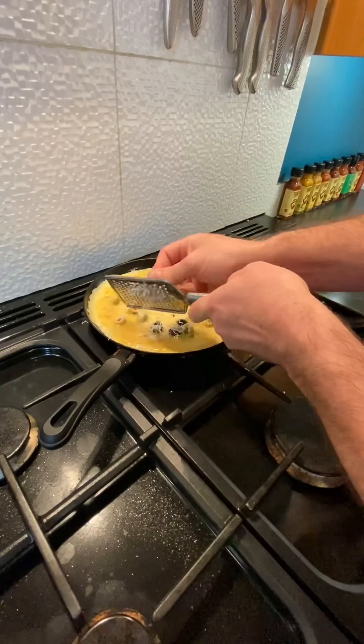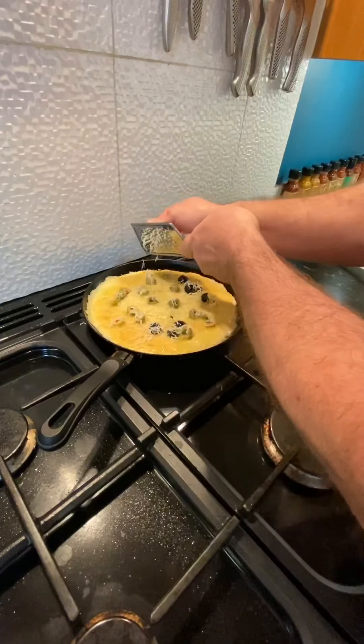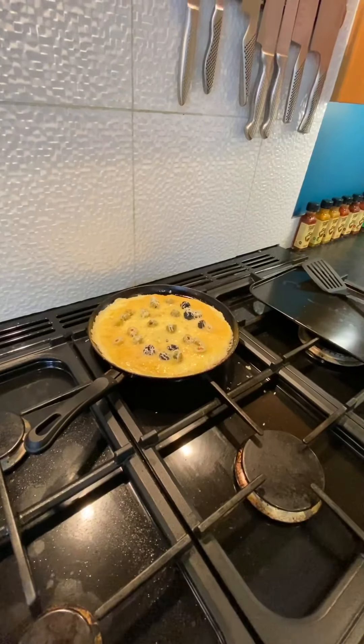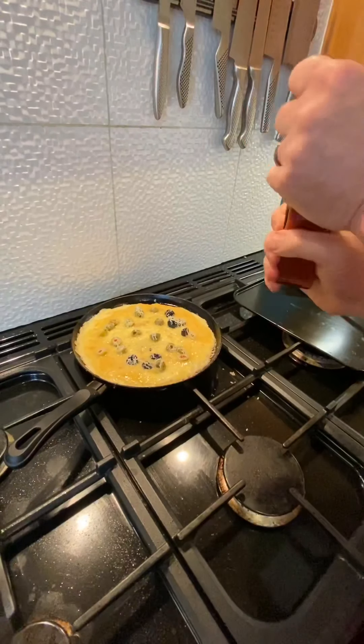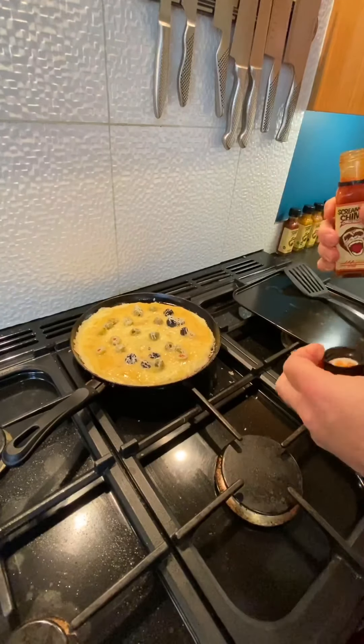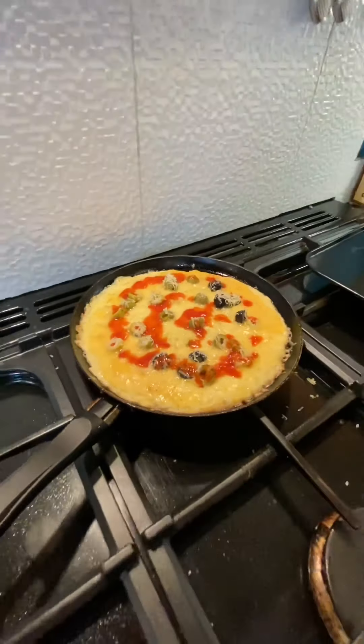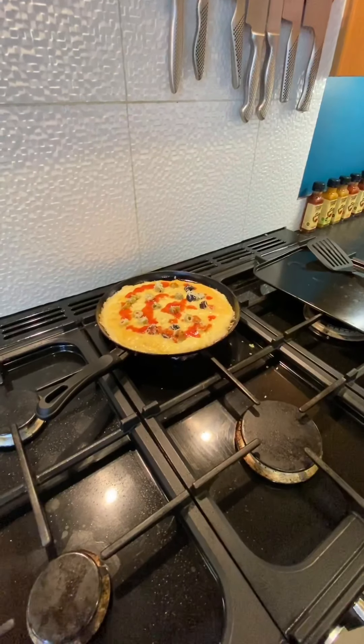We've got plenty of cheese in there, that's doing really well. I don't put salt in beforehand — I give a little sprinkling now while it's cooking. I don't want much because the cheese already has salt in it. And at this point, this is where we come in with the Screaming Chimp chili sauce. Give it a little shake to make sure it's all mixed up, as the original hot sauce is a slightly runnier sauce. Then just dribble that all over — depends on how much you want in your omelette, but I like about that amount.